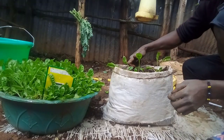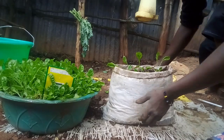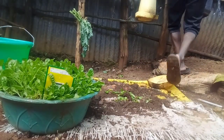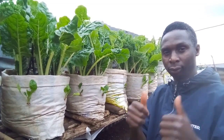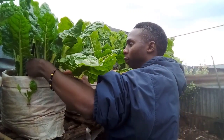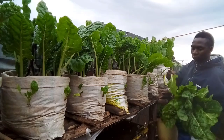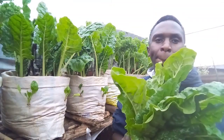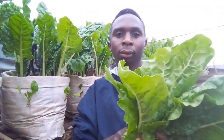Finally, after you are done with the transplanting of your seedlings, you need to water them well. This is to make sure there is no further damage after that. After you are done, make sure you place the sacks in a safe place where they can receive enough sunlight and rain. After about one month and two weeks of transplanting my Fodok giant spinach, look here how they have done very well — big leaves, fresh and healthy, and this is their harvesting time.